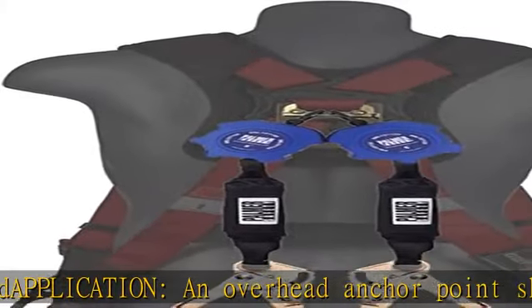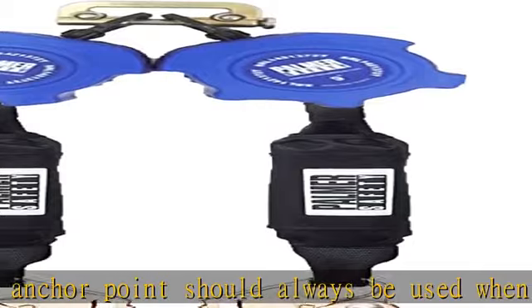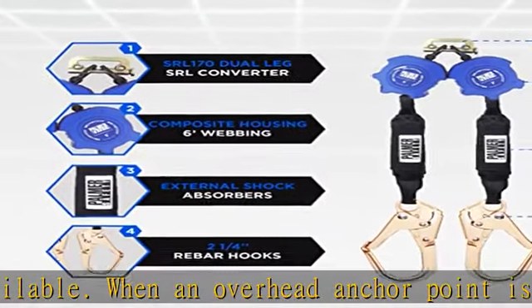Length: 6 feet maximum. Weight: 1.84 pounds plus or minus 0.02 pounds. Webbing material: Technora webbing, 13/16 inch, minimum braking strength.